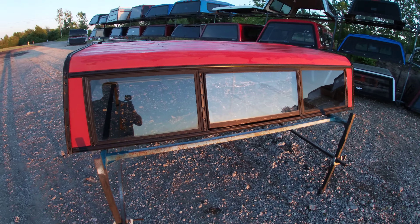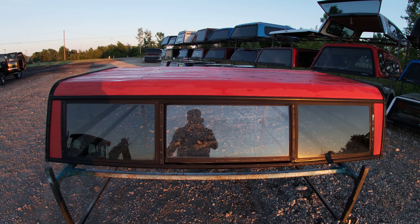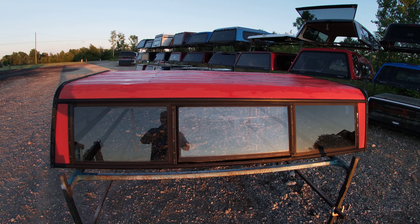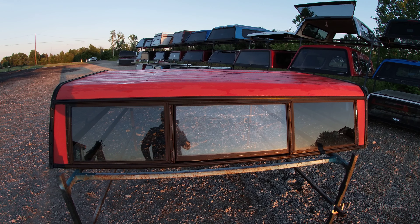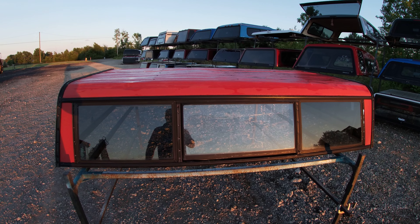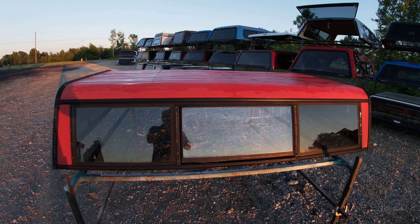This red cab-high aluminum truck top fits the S10 long bed, seven-foot bed. It fits both the new body and the old body pretty well — these old aluminum tops aren't that picky on what you can get them to fit.